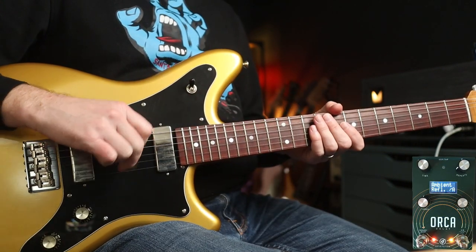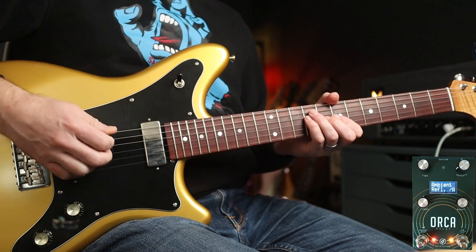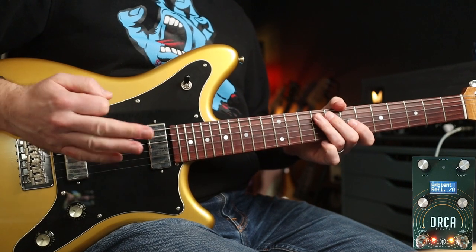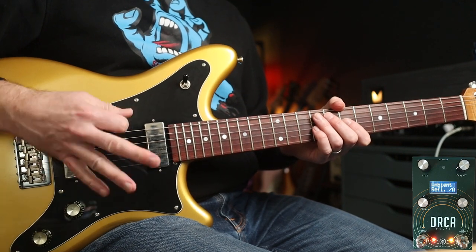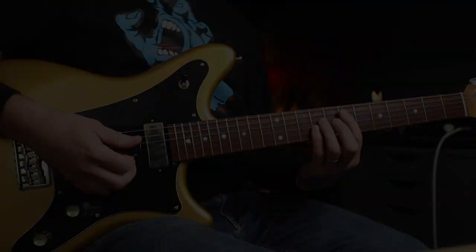There's one more mode I haven't shown you yet, which is the ambient reflection. There's a bunch of tweakable stuff — you can change the pitch, there's a glitter setting and modulation speed and all sorts. I've set it to an octave above the note I'm playing. I'm going to play you out with a band that uses a fair bit of delay very subtly in a lot of clean parts, which is Smashing Pumpkins. I hope you've enjoyed this one — here is 'Soma.'